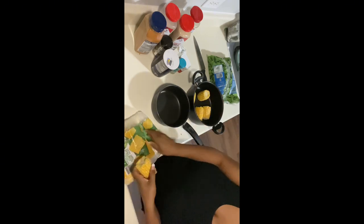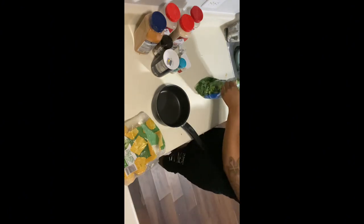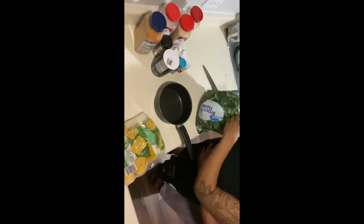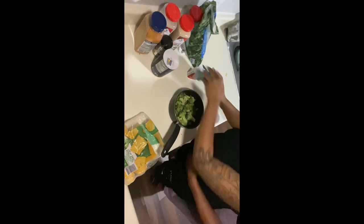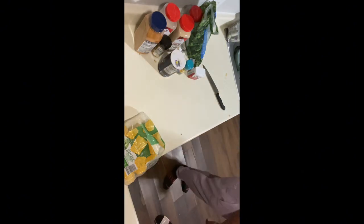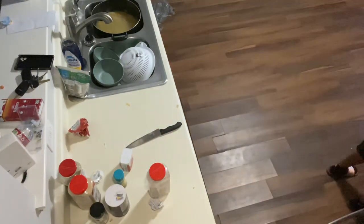I skipped a lot because I move fast, but I'm prepping my sides now after my pork chops and potatoes are done. There will be some corn and some broccoli — your girl loves broccoli with butter. He just had to come in the video, but he loves me when I'm cooking. I'm seasoning my broccoli before I put it in the oven.